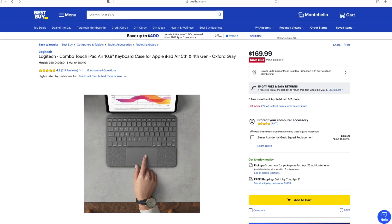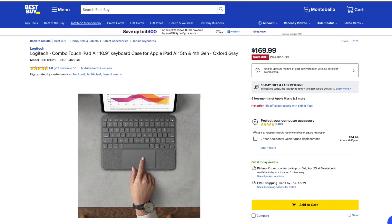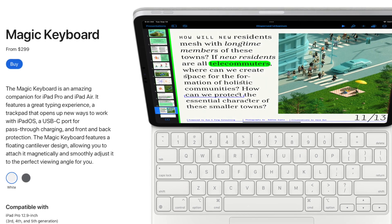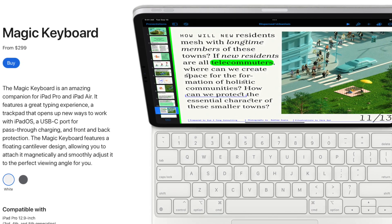Let's start off with price because money matters, especially right now. The Logitech Combo Touch costs $200. Logitech has been putting the Combo Touch on sale recently, so you can definitely find it for cheaper if you look for it, but the regular retail price is $200, which isn't cheap, but it's definitely cheaper than Apple's really expensive Magic Keyboard for the iPad Air, which costs $300. Now the Magic Keyboard is pretty amazing, but the Combo Touch does have a couple of features that the Magic Keyboard doesn't. With that being said, let's get into actually using the Combo Touch.